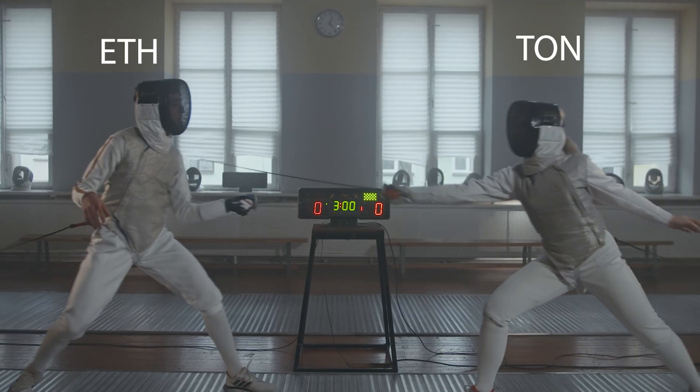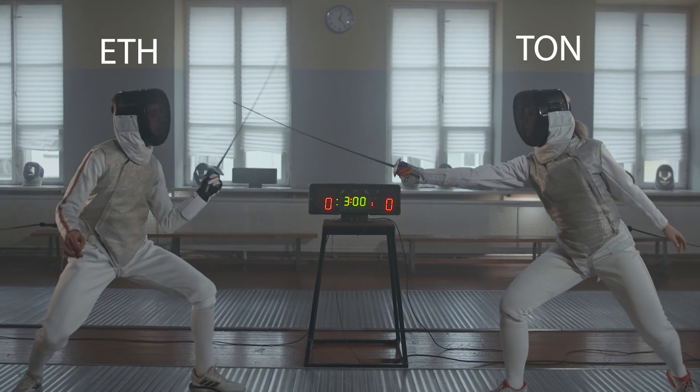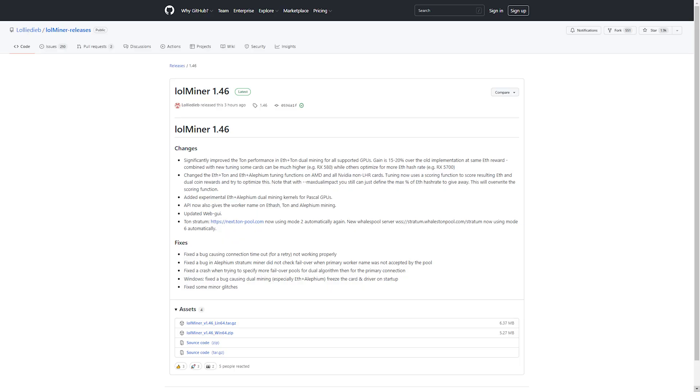Hello my fellow miner. Today we will be comparing dual mining ETH plus TON in the new LoL Miner and the new G Miner.